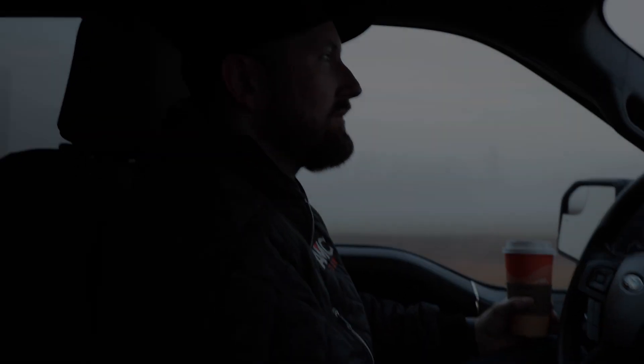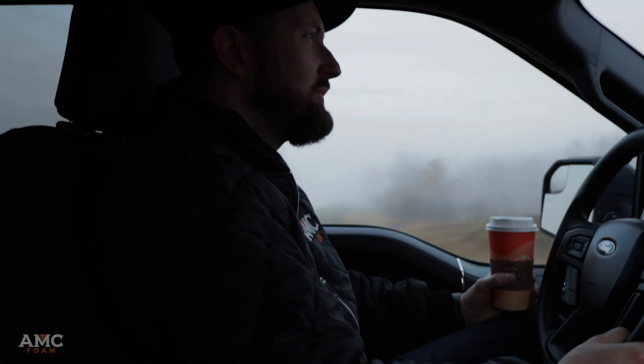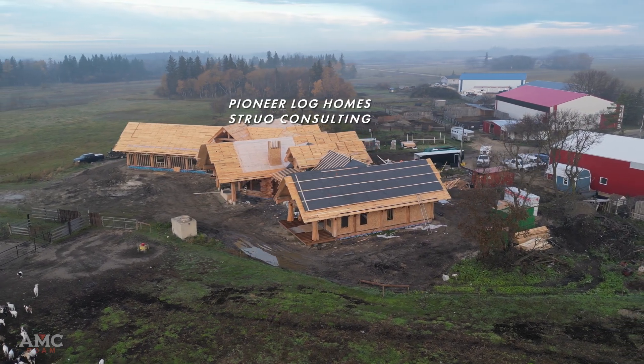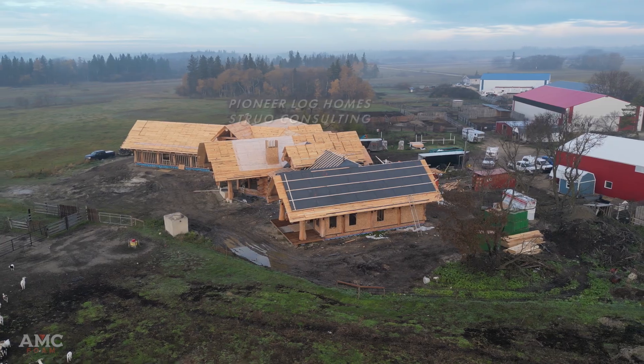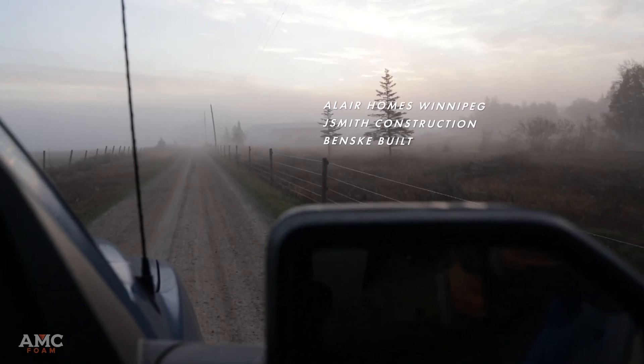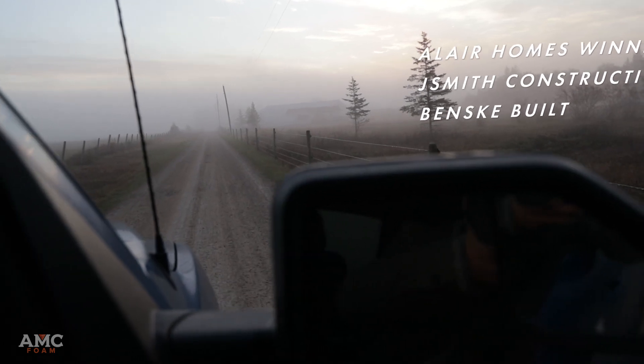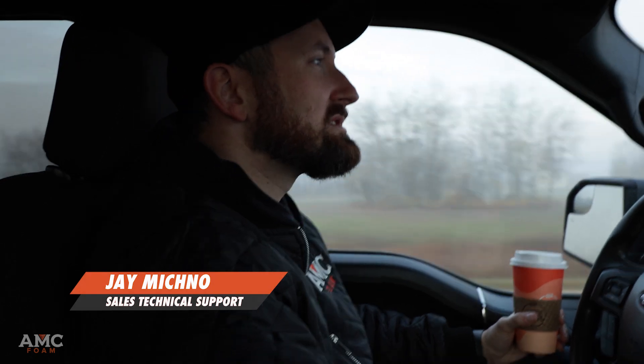We're heading to Frazierwood, Manitoba to go and visit a pretty amazing Pioneer Log Homes project. Allaire is the GC on the project. We're going to visit Justin Smith and the Vensky Built guys who are doing the framing and the roof system. They're doing the foam roof assembly today, so we want to go and check that out and show you guys a little bit about what they're doing there.